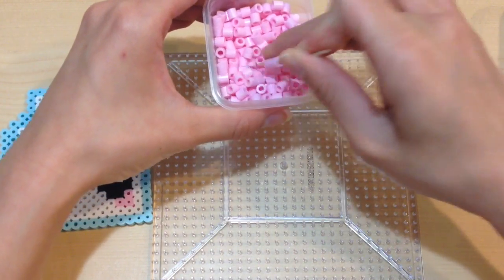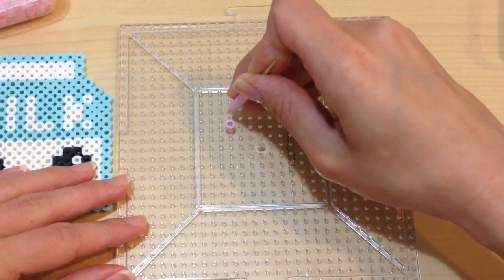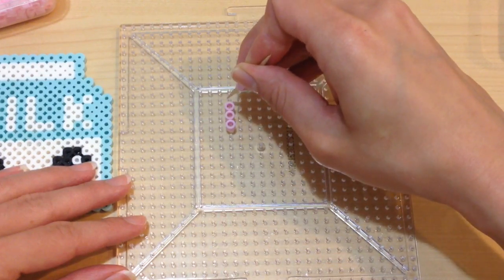To help make things easier, I'm using a toothpick to help pick up all the beads. As you noticed, I stacked them all up and just gently placed them onto each of the little pegs to form my little character.